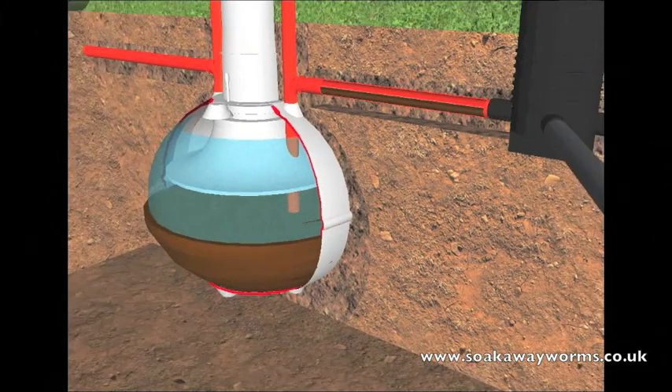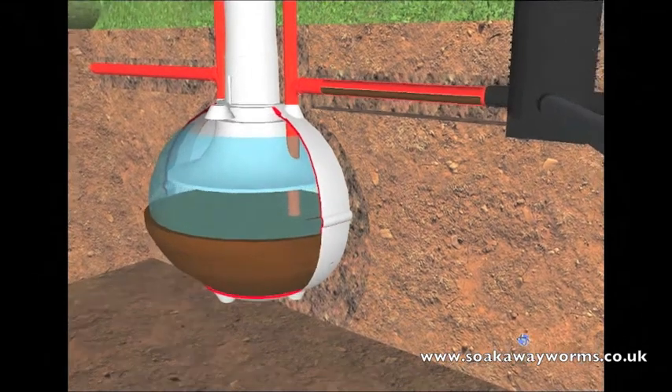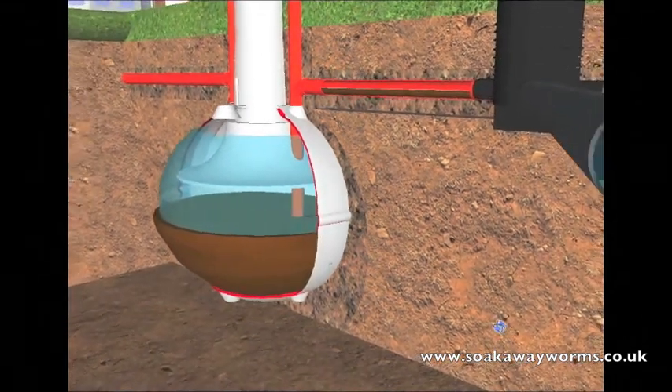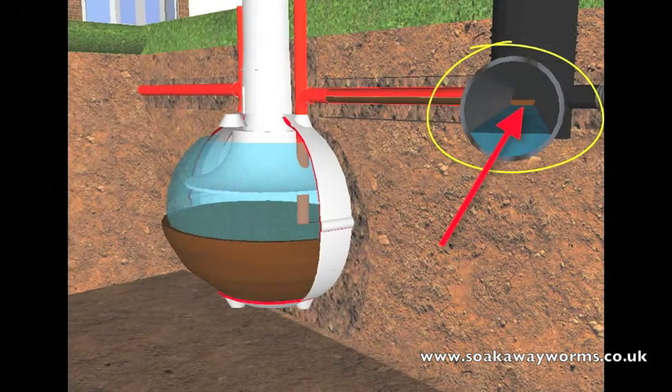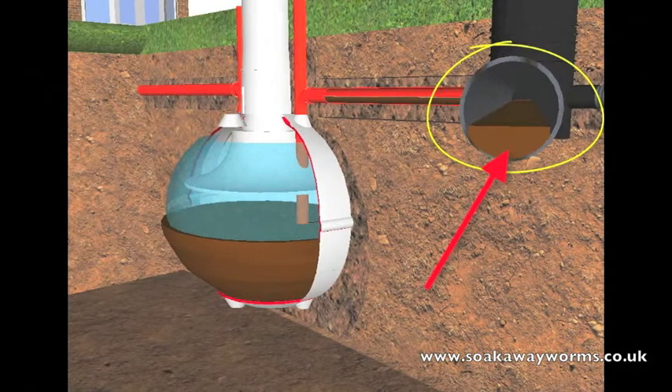Once the silt and the sludge start making their way into the soak away, it starts blocking all the pores and all the arteries and veins of the soak away as well, making it very, very hard — if not impossible — to clear or unblock the soak away.